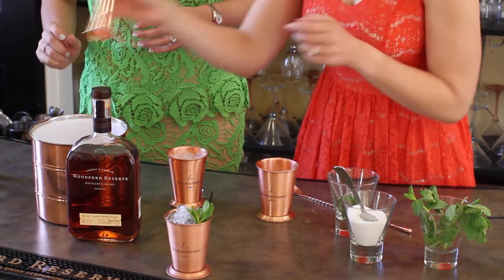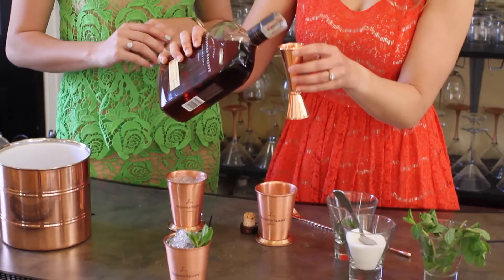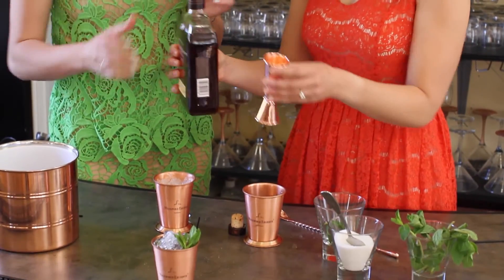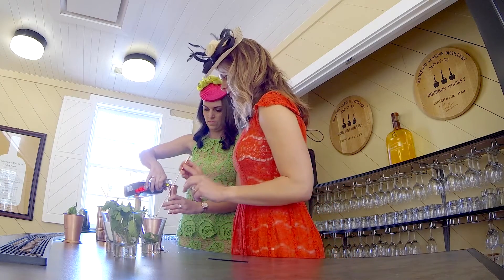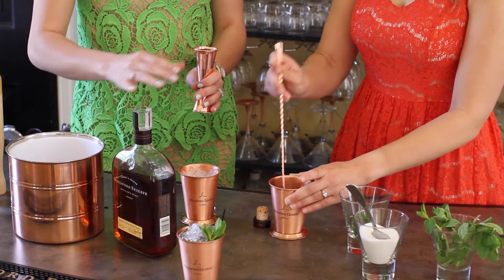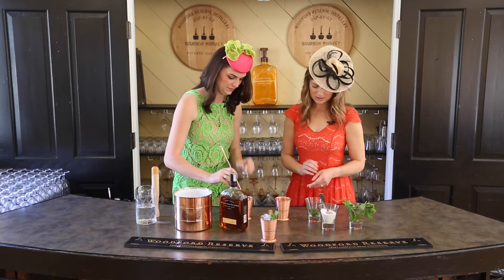Then we're going to use two ounces of Woodford Reserve — the very magic ingredient, the good stuff. After you add that, you stir it up. I just learned that it's five to seven years in the barrel, so this drink is already five to seven years old, capturing all that flavor.